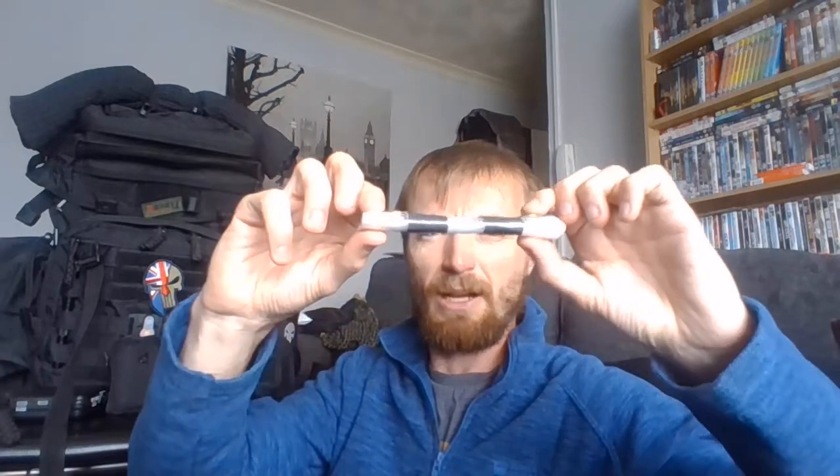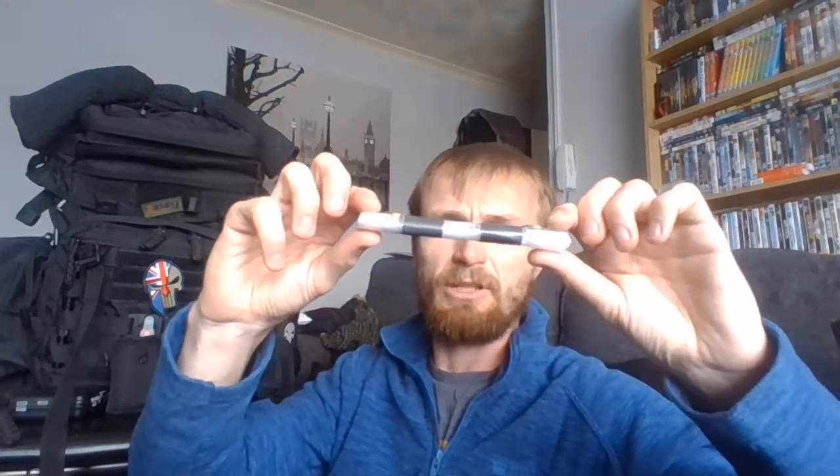I do have one of these UST blade type things — whatever you want to call it. It is in that shrink wrap and I still need to seal it up. It is the one with the saw on it as well. Do I recommend this? Probably not. I do have one of these fire starters from that company that does the military stuff — same again, I don't recommend that. And this is my water carrier bag with my purification tablets in there — there are five in there. That holds a litre.